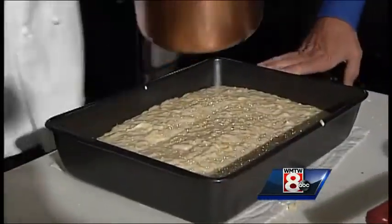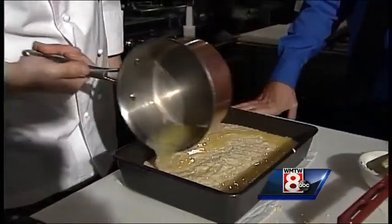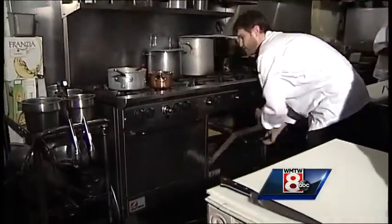Top it off with a half cup of melted butter. It'll give a nice crisp crust to the top when we bake it.